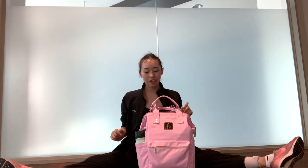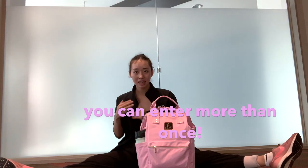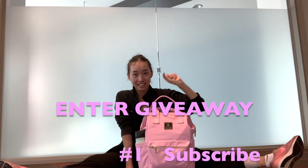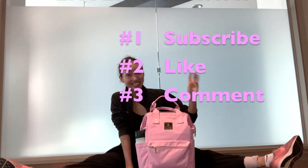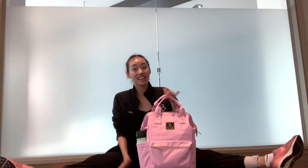You're just gonna put in your name or say 'oh my god it's so cute' or whatever — just comment down below. You can comment as many times as you want. Like this video, subscribe to my channel, and you are all set. So: one, subscribe; two, like; three, comment. That's how you enter the giveaway so you can get your own studio bag in the gray color.